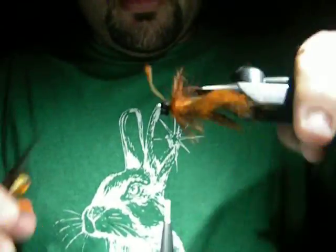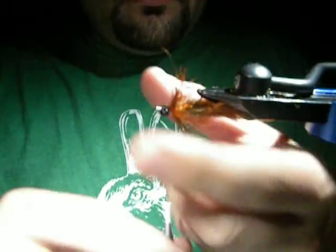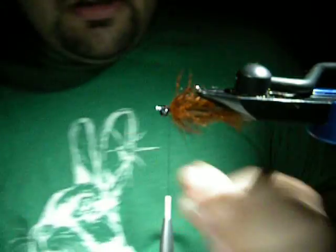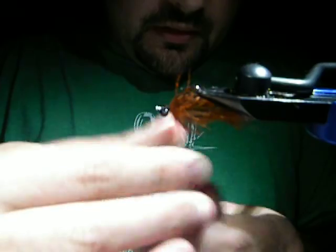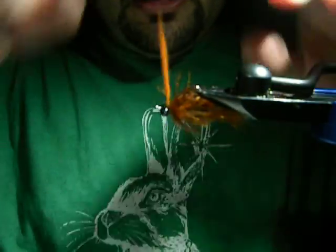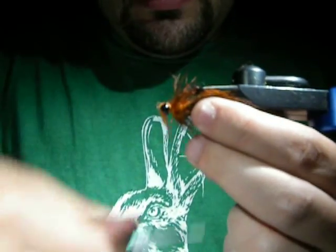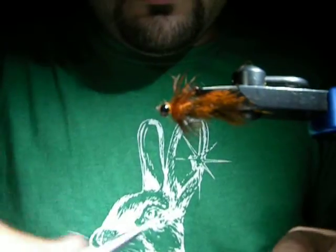Go ahead and tie it off right behind the eyeball and cut it off. Now I like to finish with just a little bit of dubbing right behind the bead chain eyes. This is not crucial - I just like to make it look nice. I like to put it behind the eyes just like this. It's all going to get covered up - I just do it as kind of a foundation.